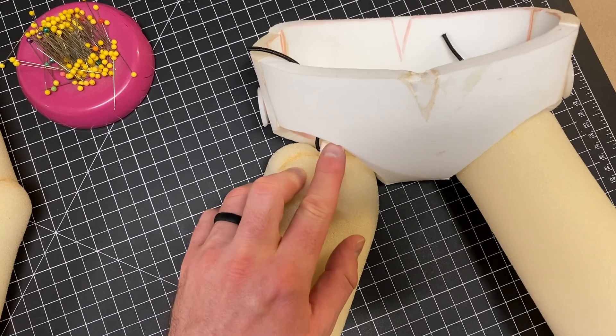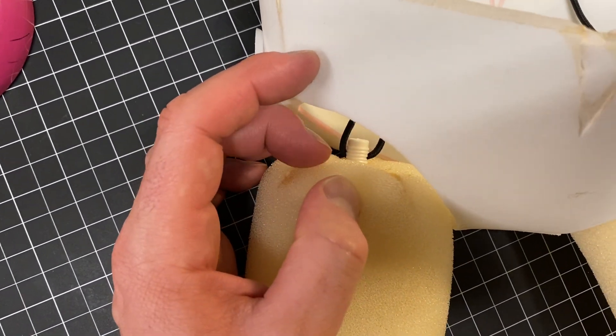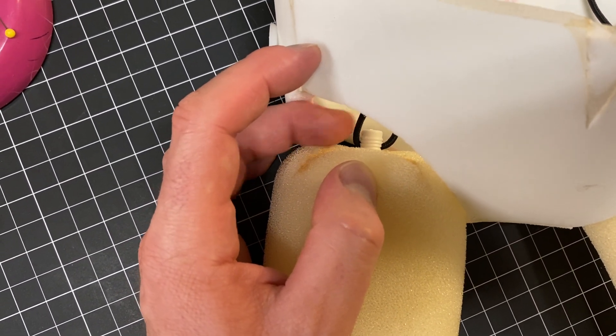Inside we have a doll joint here that you can see, and then what I did is I drilled through the doll joint so I could put in this elastic cording.